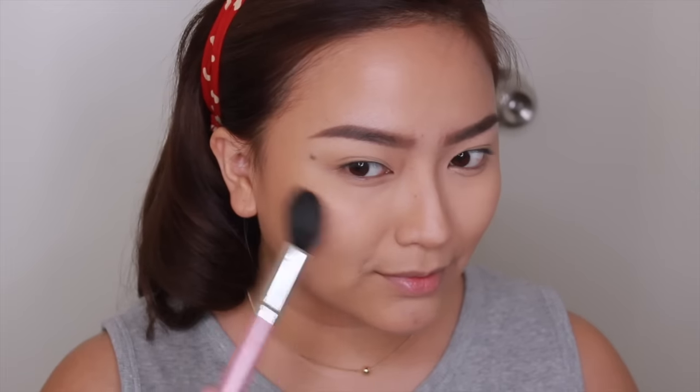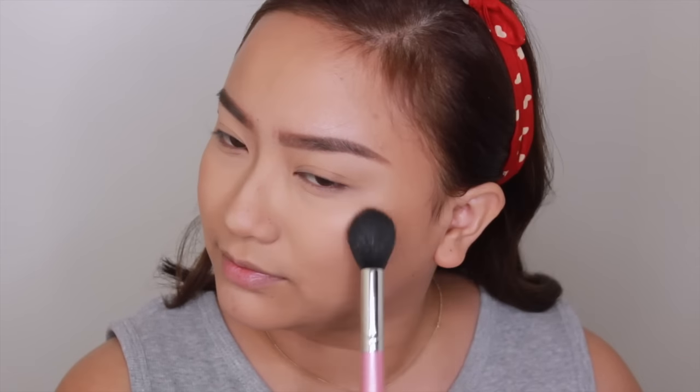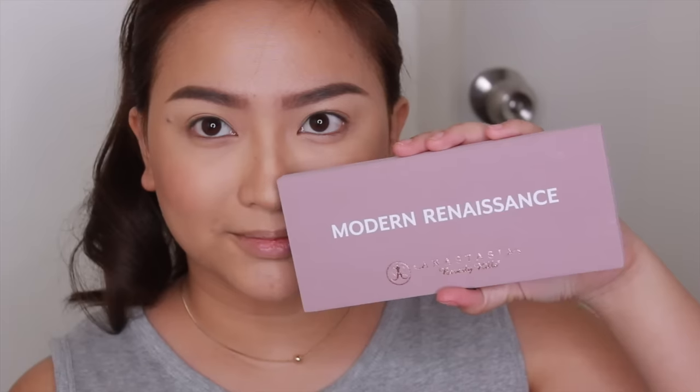And then I'm using my favorite blush as of the moment — it's by NARS. I really forgot what the shade is, but I love this for my undertone and it just adds a lot of color on my cheeks, similar to the one Lou is wearing in the film.